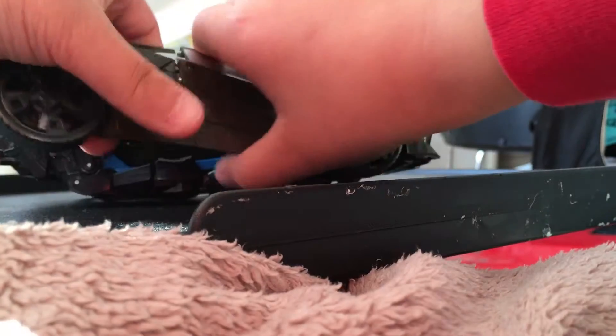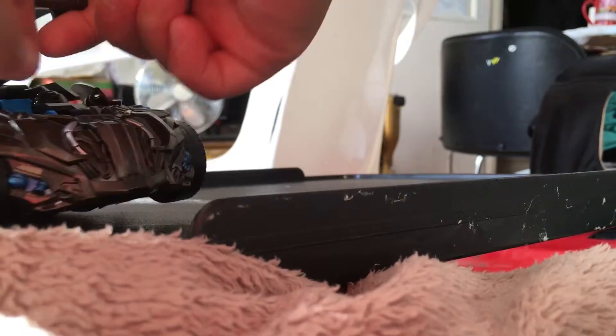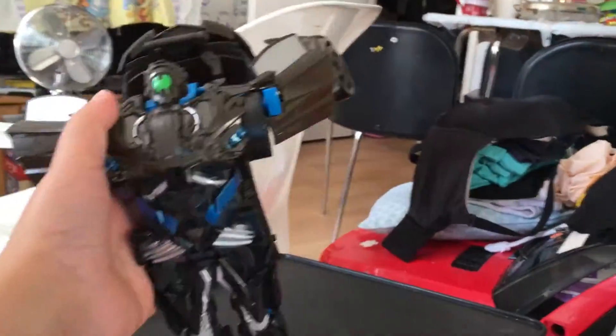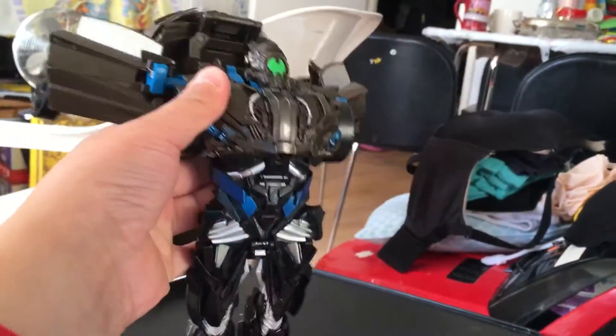All right, let's open this thing. Okay, where is the head? There it is — just forget it, there we go. Here's the head — that's the Transformers! And yeah, it's the 1/18 scale. Let me put it back into the Lamborghini.